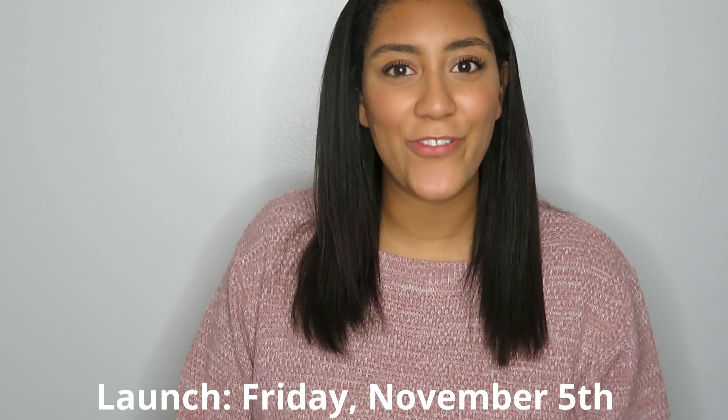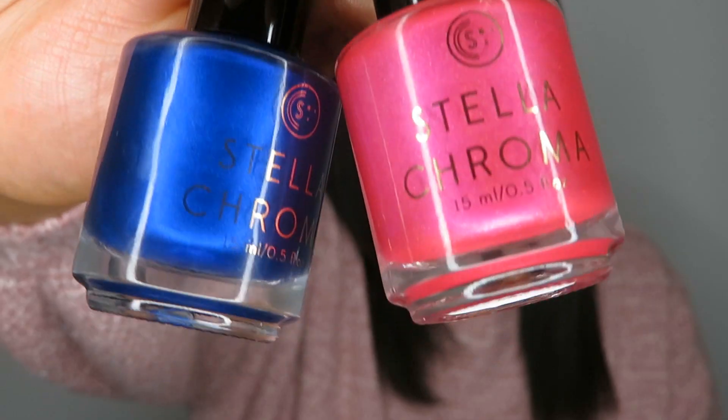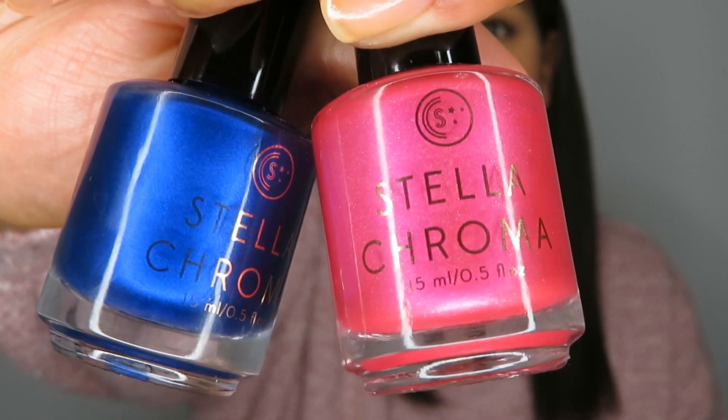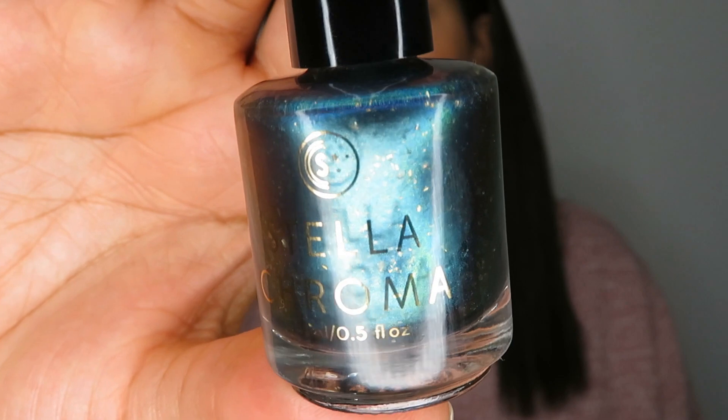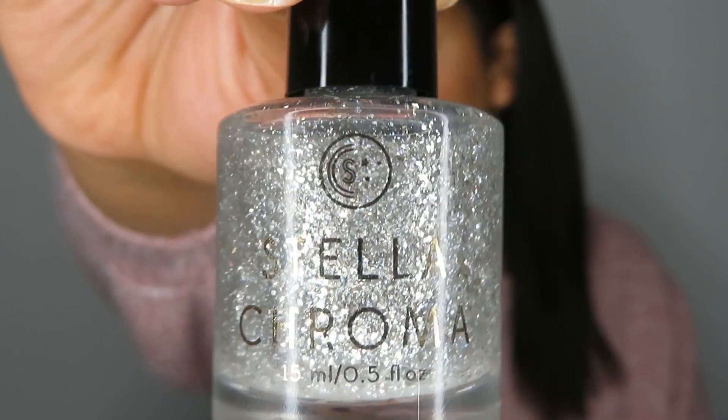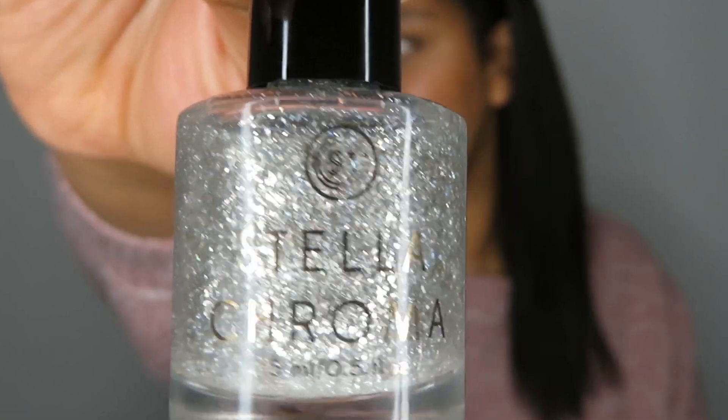This beautiful five-piece collection is going to launch on the Stella Chroma site this Friday, November 5th. The collection includes two shimmery matte shades, a beautiful glossy shimmer, a shifty flaky multi-chrome, as well as a sparkly holiday topper. Each polish has its own individual price, which I'll put in the captions, but you can purchase the entire collection at a discounted price until the end of November for only $57. We have five beautiful shades to look at today, so let's get into the swatches!